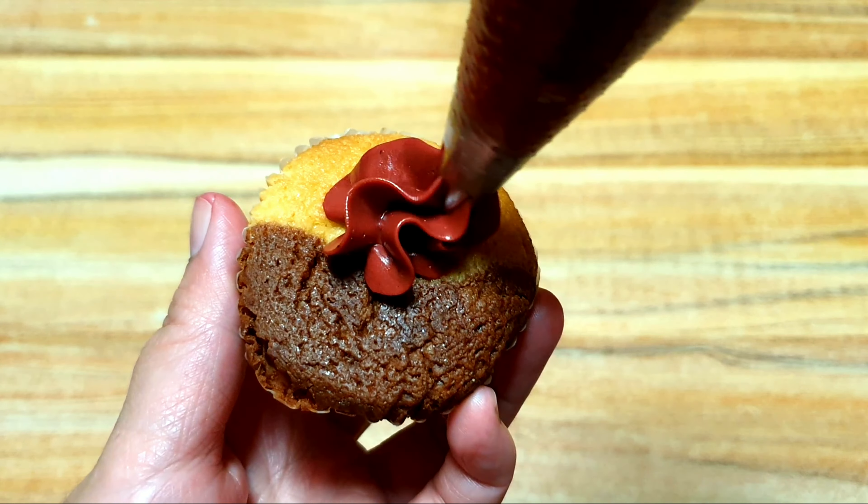The next one, we are going to make a swirl on our cupcake. We also need a cupcake, buttercream, piping bag, and 1M tip.